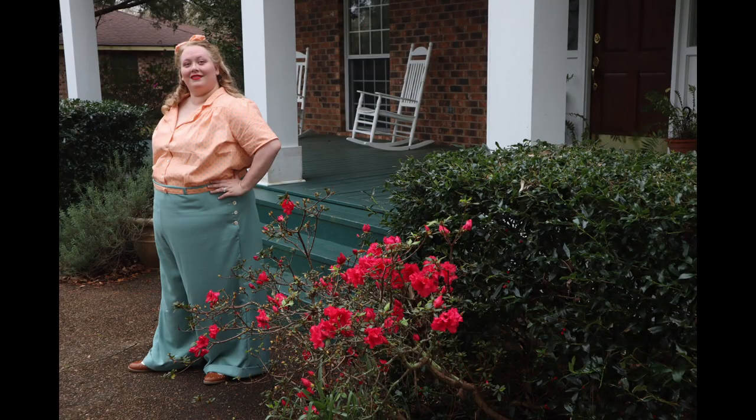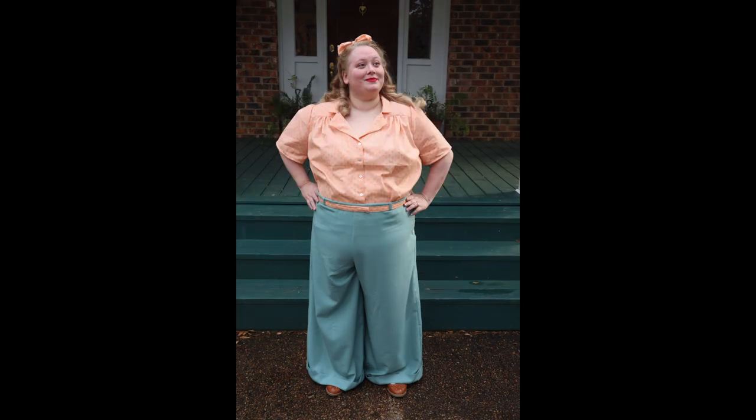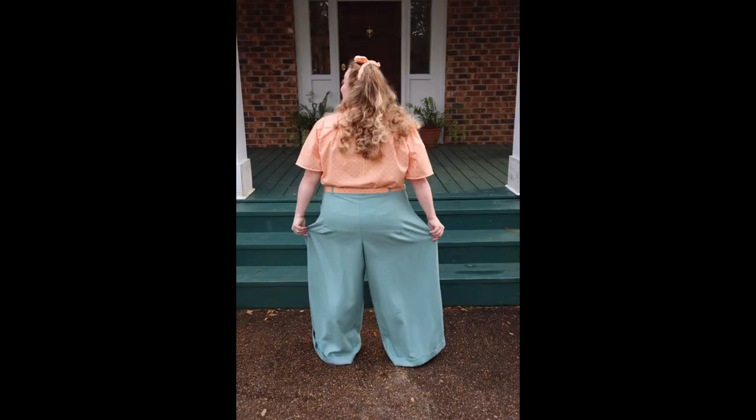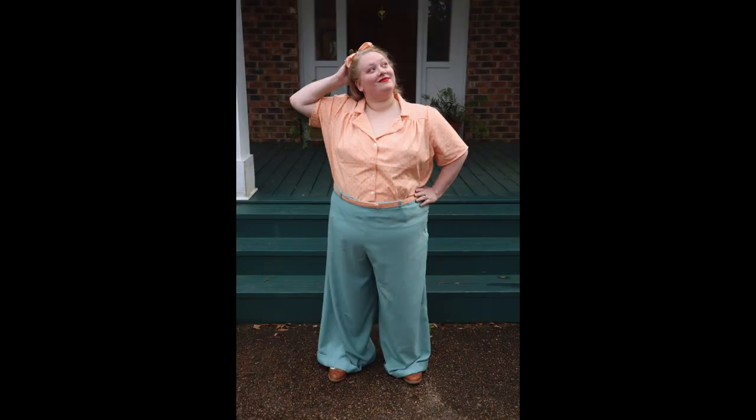I definitely learned a lot making this wearable mock-up. They are still too long — do I just have incredibly short legs? They are still too long and the waist is too big and the legs are a bit too wide. But I know that my next endeavor will be so much better because I made these. What do you think about wearable mock-ups? Are you a fan? Let me know down in the comments.